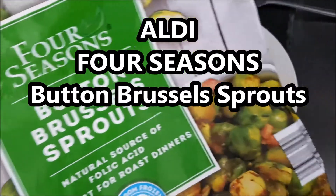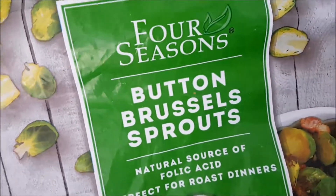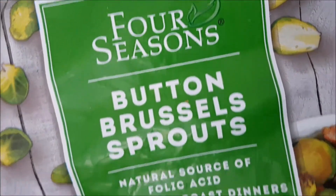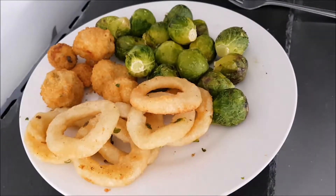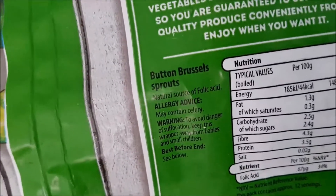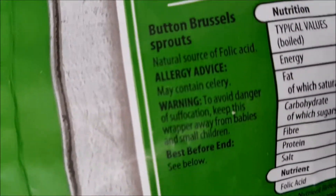Well hello and welcome to the video. This is Big Harry Kev in the kitchen, on top of the microwave — my usual perch for these things. I'm having some of this — double-checking — yes, an algae product: Four Seasons button Brussels sprouts. I absolutely love sprouts. Let's look on the packaging to find out where the ingredients are. It doesn't really say, but then again it's literally just frozen Brussels sprouts, which probably are the ingredients.